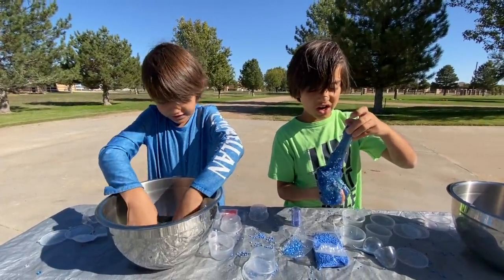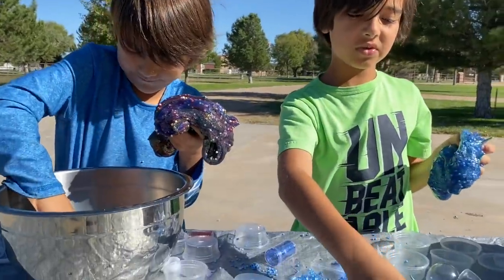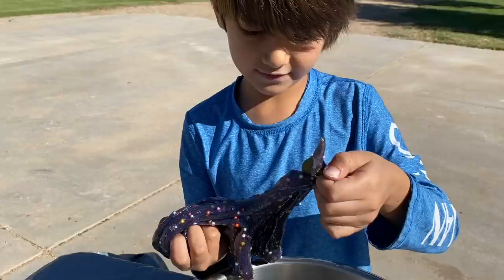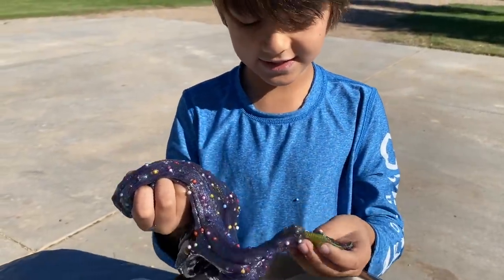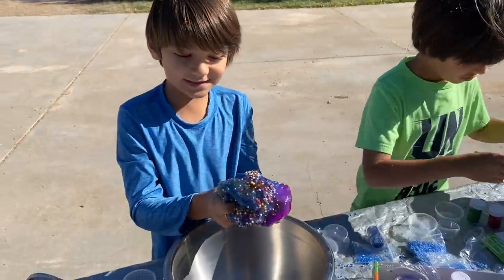Wow! Look guys, can you see the dinosaur in here? There it is, the golden T-Rex. Look, he's eating slime!